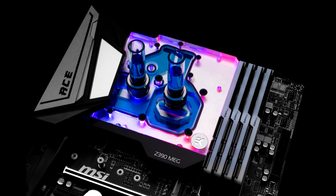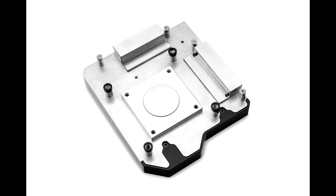This water block directly cools the LGA 1151 socket-type CPU, as well as the voltage regulation MOSFET module. Liquid flows directly over all critical areas, providing enthusiasts with a great solution for high and stable overclocks.